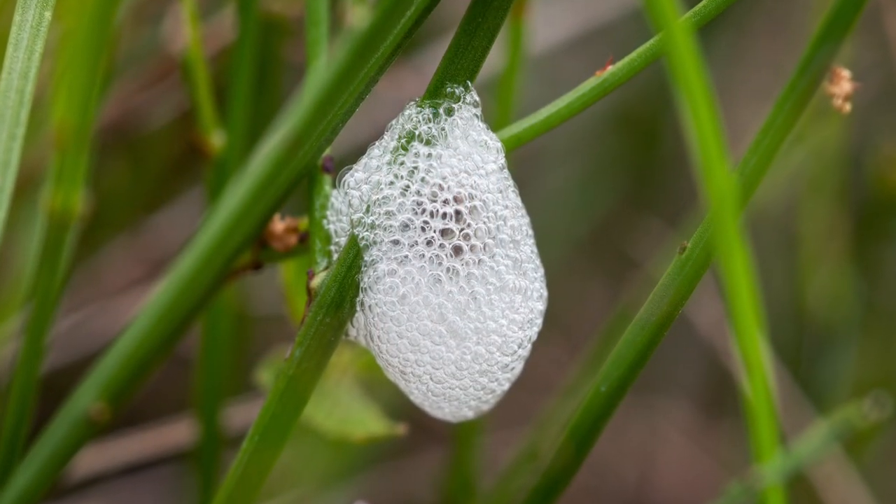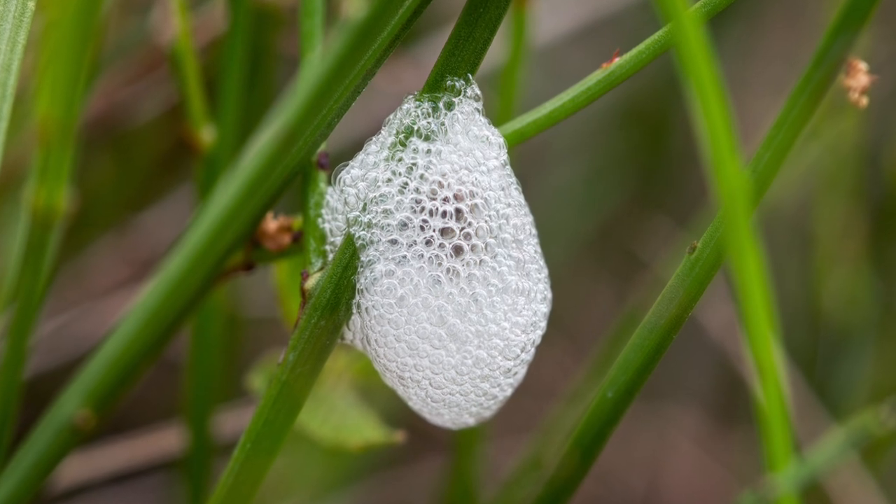A spittlebug can completely cover its body with foam in about 15 minutes. But why do they produce it? For a couple of reasons: to prevent desiccation — drying out — and to prevent being eaten by other insects or birds. The foam keeps them hidden, and apparently it has a bitter taste.